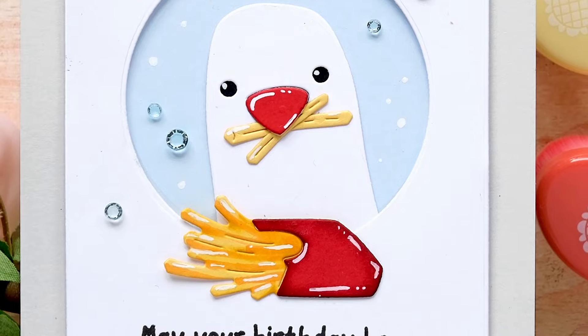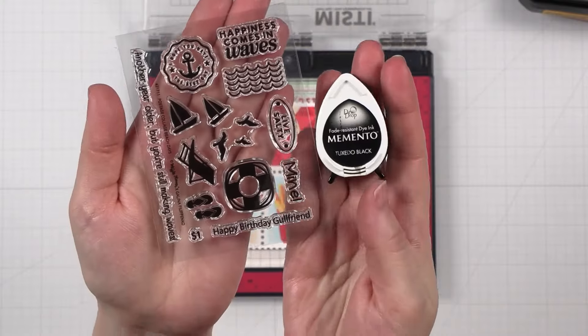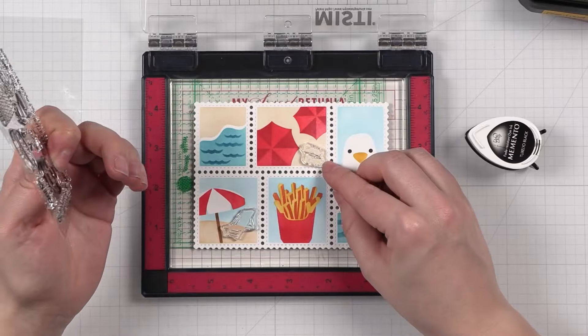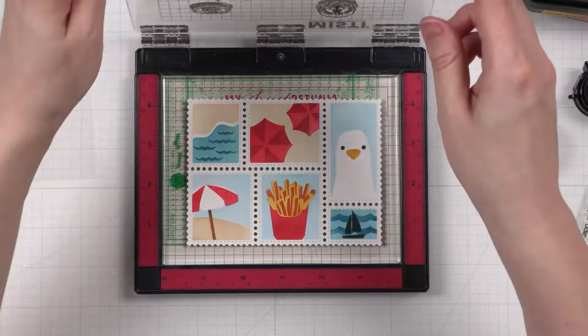Speaking of french fries, if you place your order now through May 7th at waffleflower.com, you'll receive the small fries as your gift. Many of you enjoy these coordinating stamp sets that go with these themed stencils — let's see how Galina uses the Beach Days stamp set to add visual interest to her card.